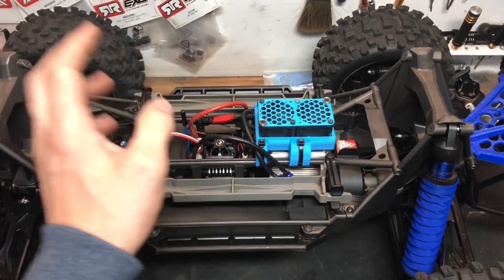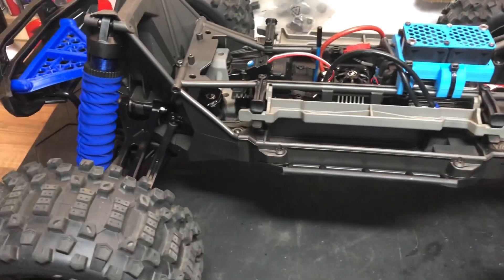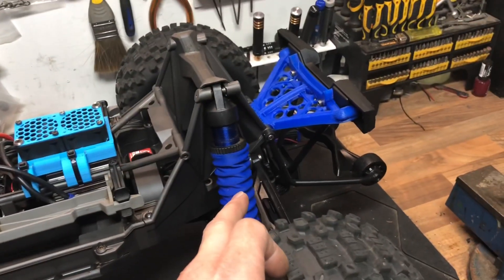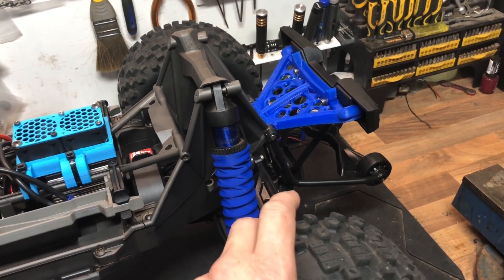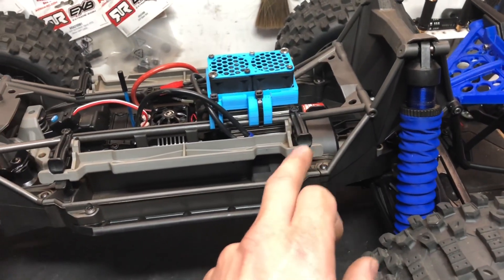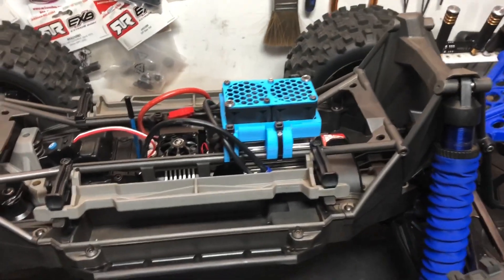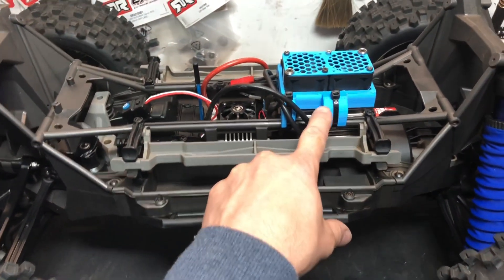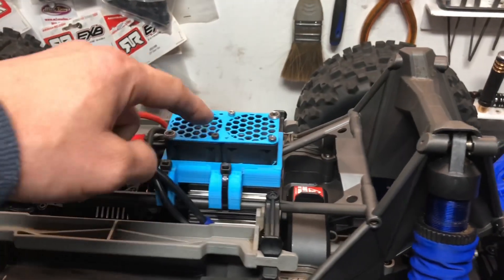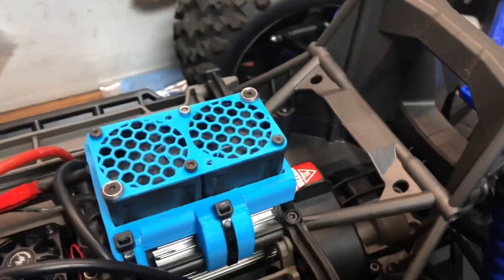Quick update: did the run over the field with the Max 6 in it — super impressed. I've now completely stripped down the whole truck. I've put 100,000 weight in the front diff, a mix of 50 and 100 — works out roughly 60 to 70,000 in the rear diff, and 20 million in the center diff. Big shout out to Bigfoot Customs — they made up a twin 40mm fan mount. Max 6 is wired in with twin fans and everything's looking good.